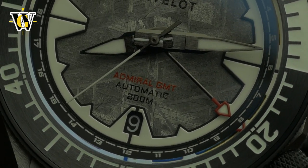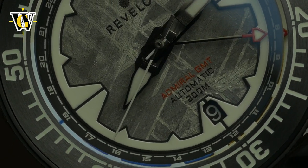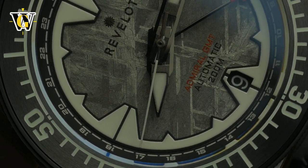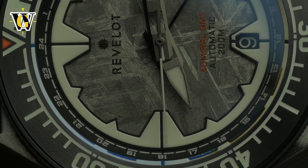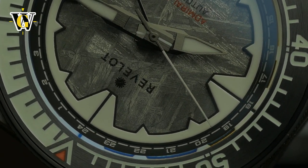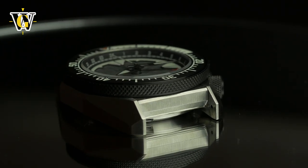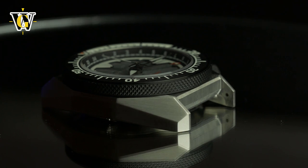Unlike 90% of the brands out there, instead of taking an easy route of simply taking their Hexmariner — an already gorgeous watch — and simply adding a GMT function to it, they went the other way, creating a completely new and original design that has absolutely nothing in common with the Hexmariner.